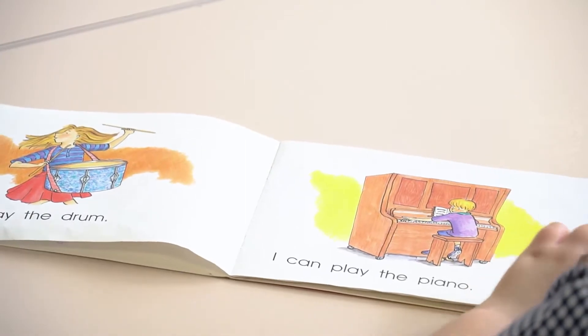Vivian, would you like to turn the page? It's important to encourage the children to turn the pages of the book themselves. It just gets them to develop their knowledge of concepts about print and how it works, and to develop that independence as they're reading.